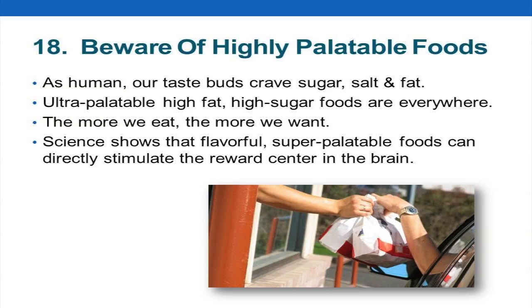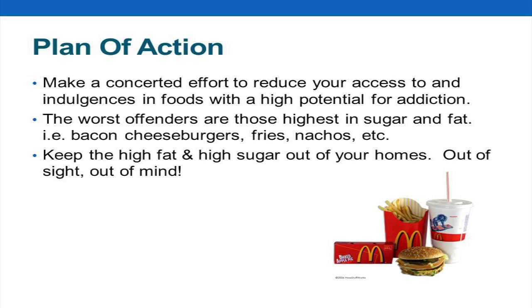Highly palatable foods are things that have the combination of sugar, salt, fat, and texture — think Doritos, think McDonald's. McDonald's French fries: they cut the potatoes and dip them in a dextrose — a sugar solution — that sticks to the outside. Then they go into hot oil and get caramelized. Then they take them out and put salt all over them.